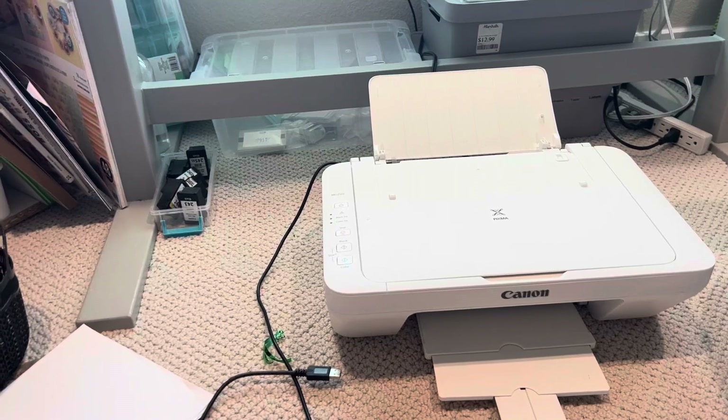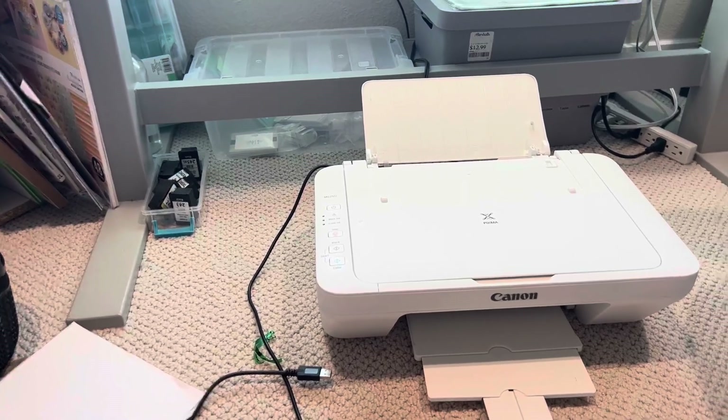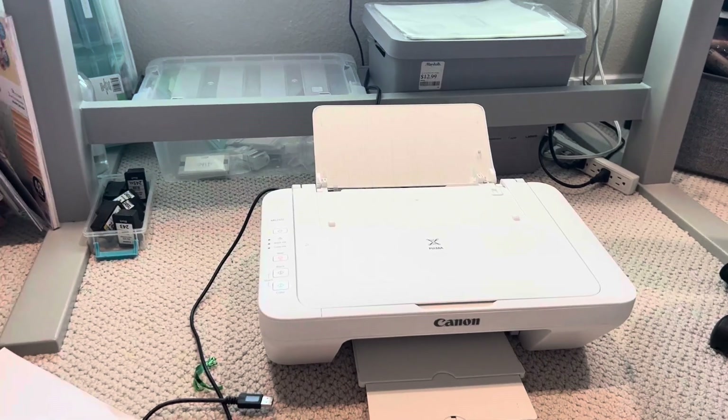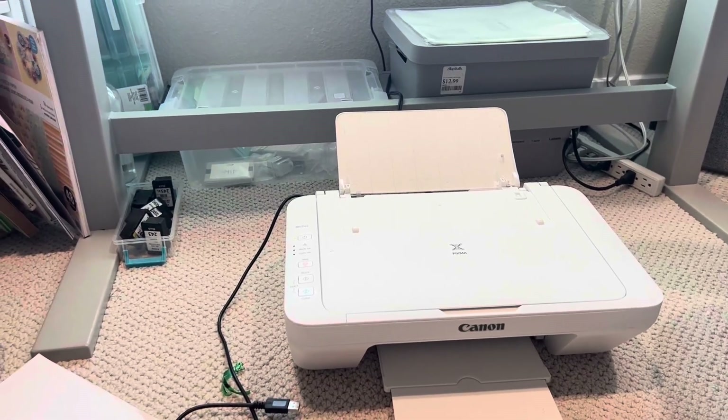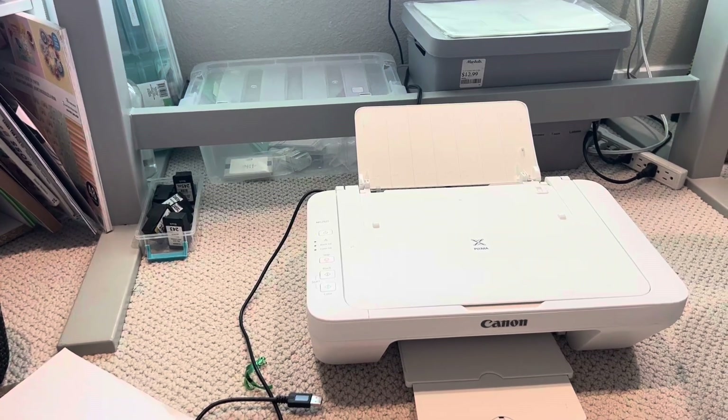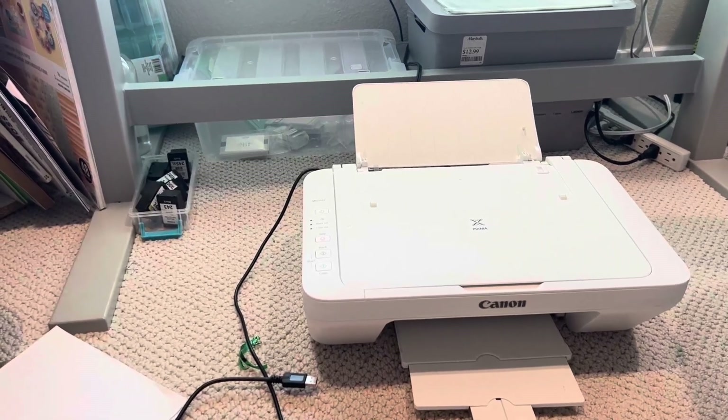Also, the ink isn't super expensive, but it only takes certain types of ink. I've tried a bunch of off-brand inks that aren't necessarily Canon, and sometimes it won't read them, and basically the ink goes to waste.